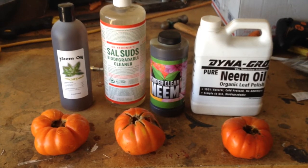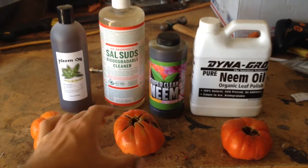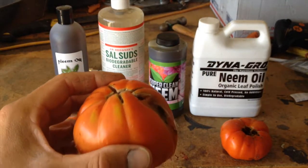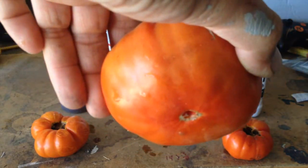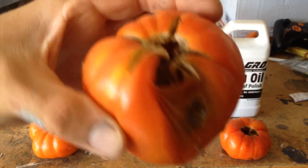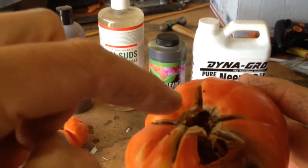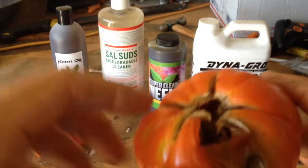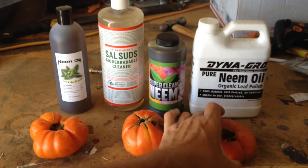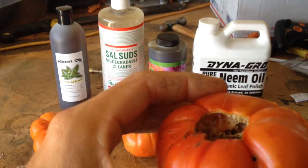What's up everybody, it's Kyle from Growing Up Garden. Today I have a little bit of a problem. I want to pick myself some tomatoes so I can make tomato sandwiches for lunch, and the tomatoes look pretty good from the backside, but I pull it off and look at this — completely rotted out. These tomatoes crack a little bit on top and the beetles have been getting inside and basically destroyed three tomatoes.